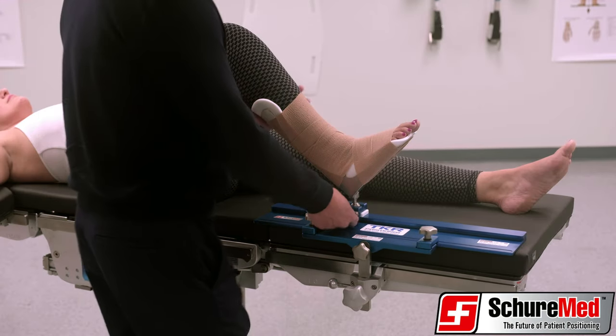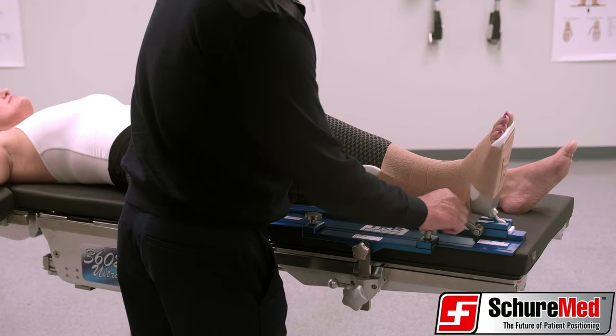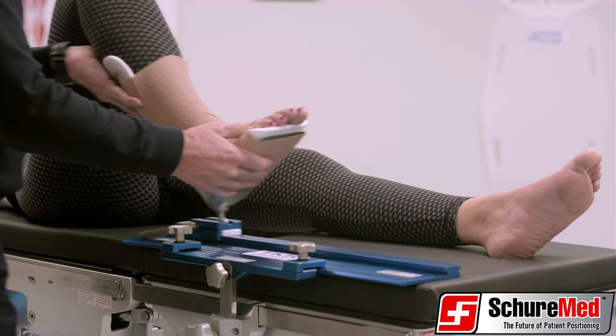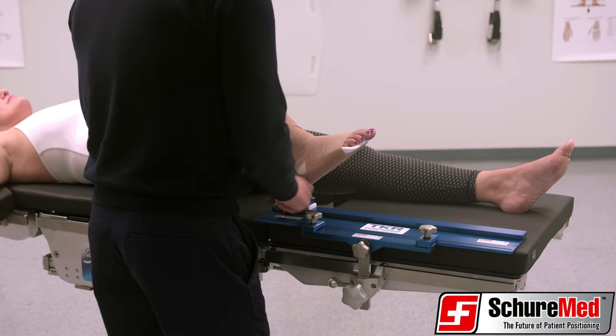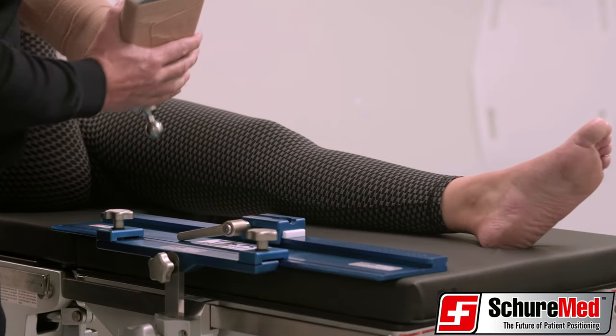After lining the stainless steel boot with SureMed's sterile disposable boot liner and securing the patient's foot into the boot, the patient's operative leg can easily be adjusted and precisely secured with the desired amount of extension, flexion, tilt and lateral medial rotation.